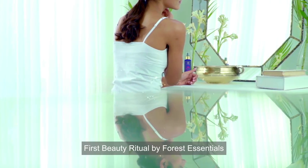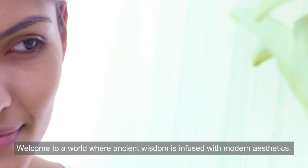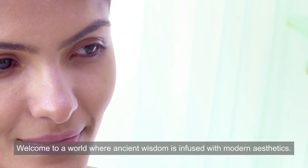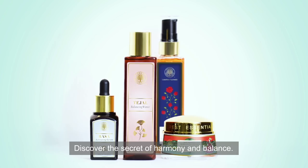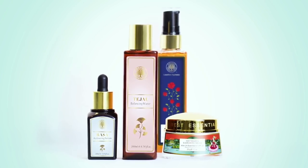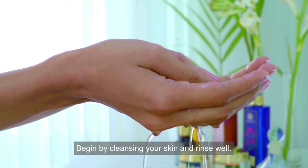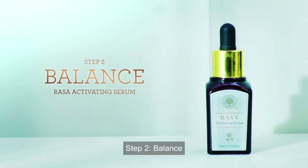First beauty rituals by Forest Essentials. Welcome to a world where ancient wisdom is infused with modern aesthetics. Discover the secret of harmony and balance. Step 1 — Cleanse: begin by cleansing your skin and rinse well.